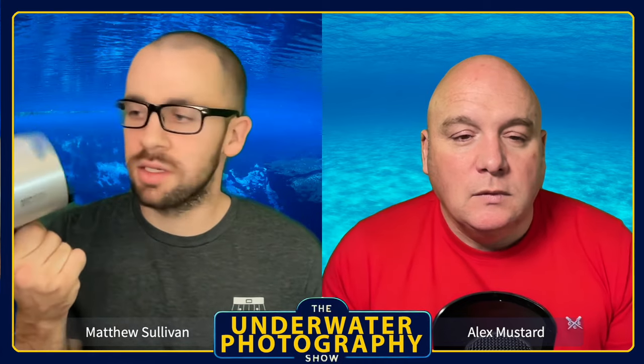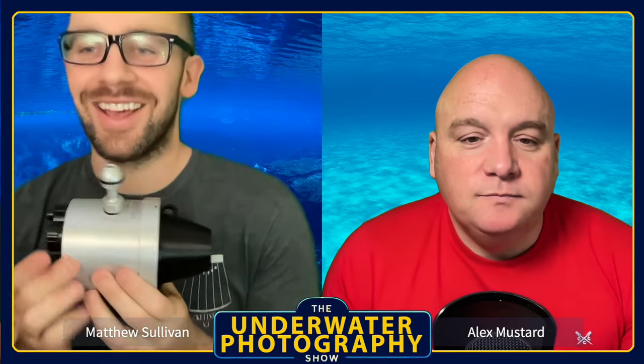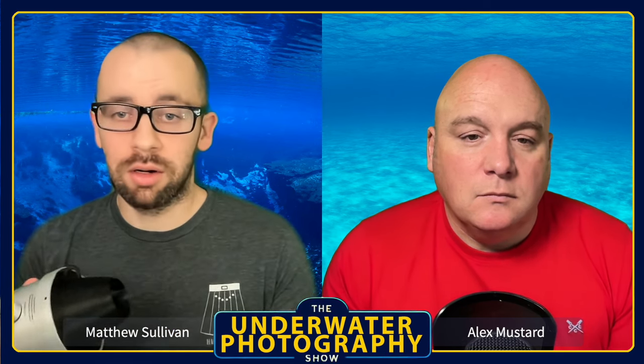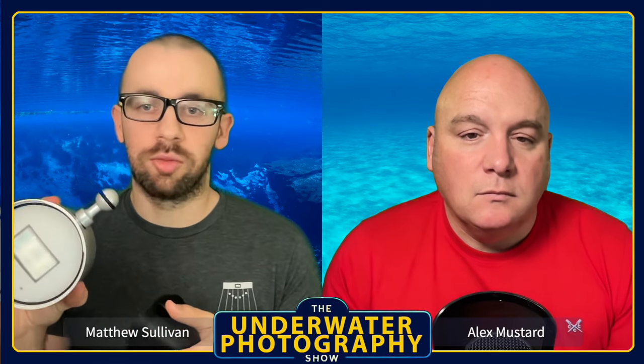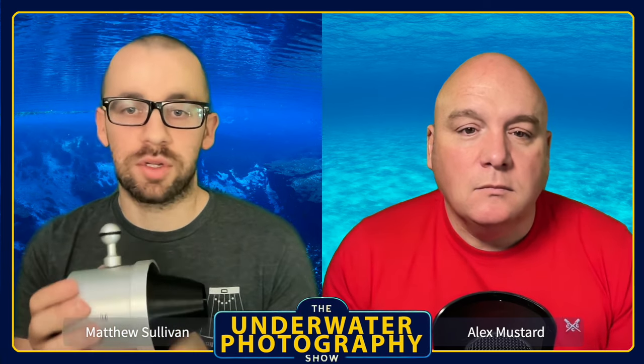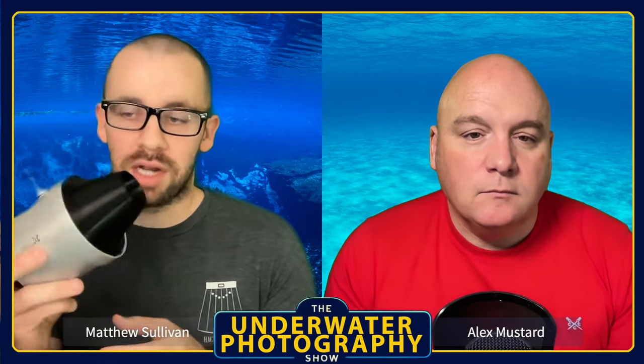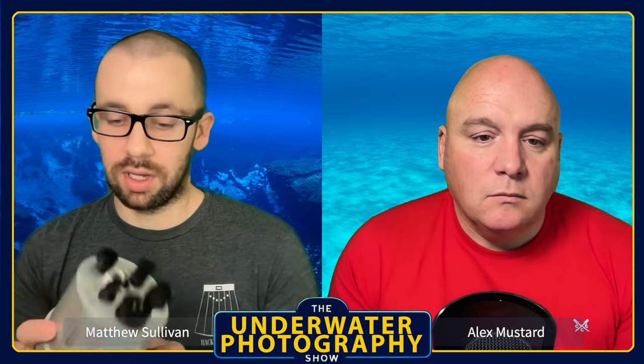For lighting, I'm still shooting a set of the original Retro flashes — they're still going strong with no issues. I love them as a macro strobe or close-focus wide-angle strobe. For general wide angle they're nice too, but compared to newer flashes they don't have as much power and still have a square flash tube rather than a round one. Retro really nailed the macro strobe with this, and it works well for wide angle too.